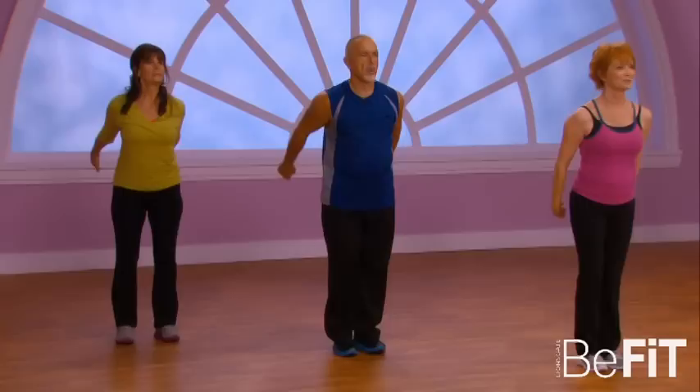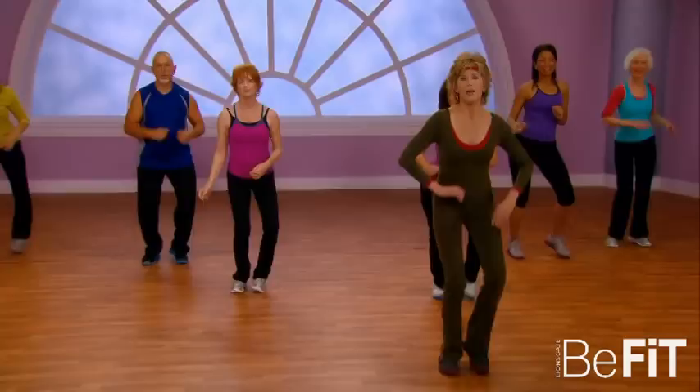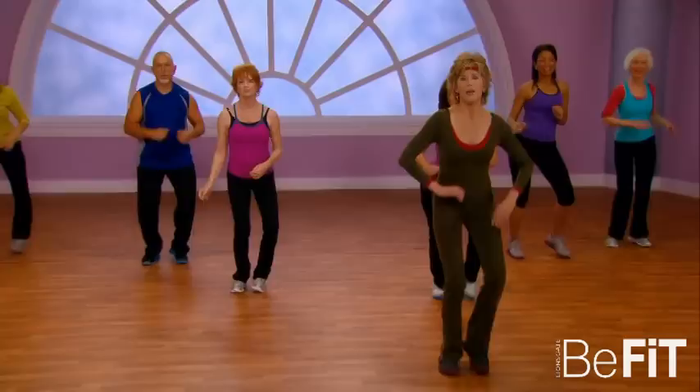Arms up — two more, last time. One, two, three, four — tap out. Take it back.